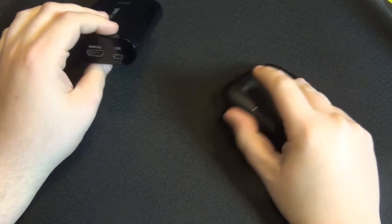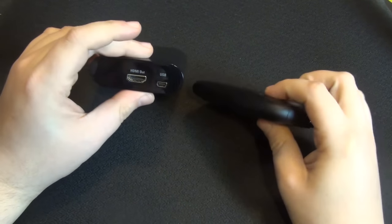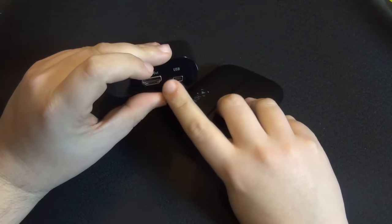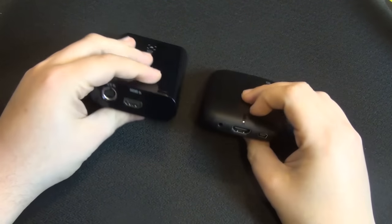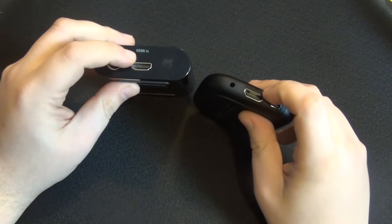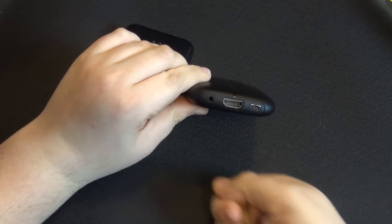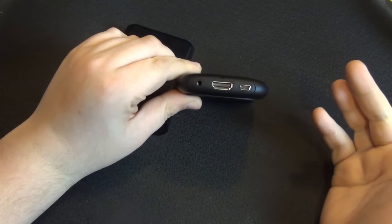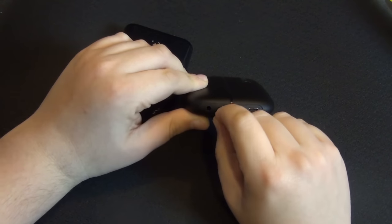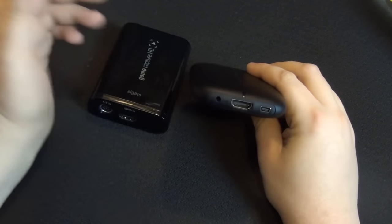Both devices come with an HDMI and a USB cable that you can plug directly to your computer. With the HDMI, you plug it from the devices to your television. With the HD60, there is also a microphone jack — a simple use where you just plug in a microphone and record your commentary while you play. If you're starting out, even a simple headset with a built-in mic works. I think that's a cool feature for beginners, if anything.